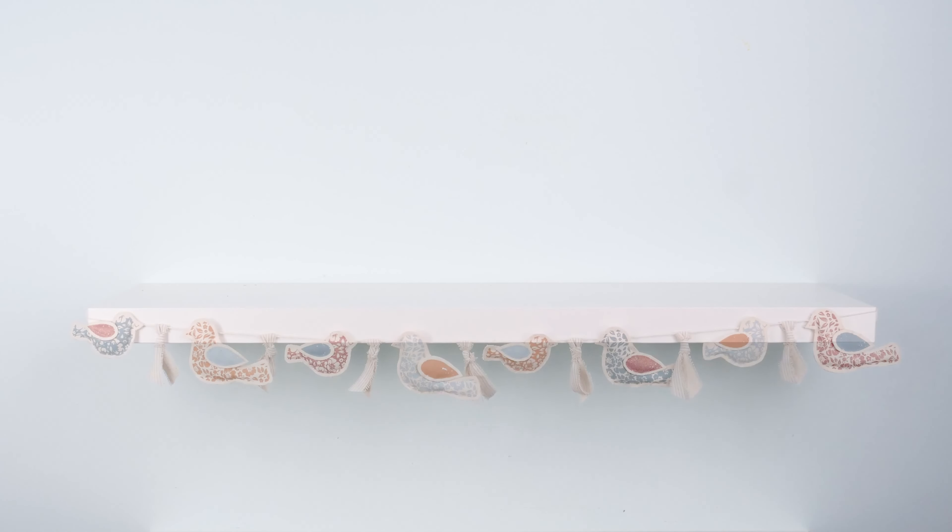Let's try styling something a little bigger, like this shelf. How cute is this bird stuffy garland? I'm placing the garland first to use as my main inspiration. I'm starting with my focal piece, but this time I'm placing it about a third of the way across the shelf. This design concept is the rule of thirds.